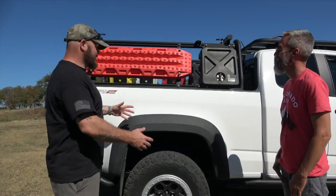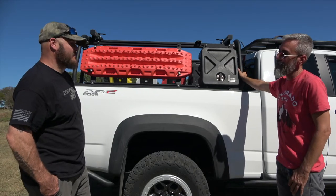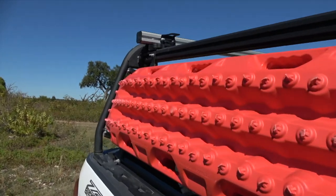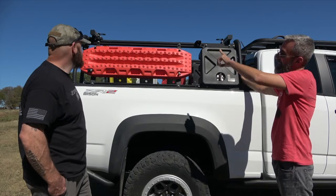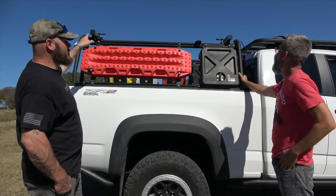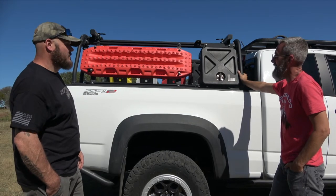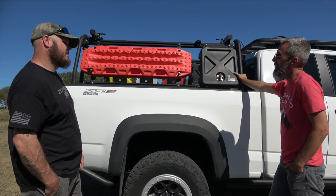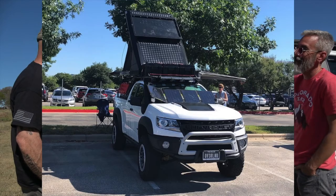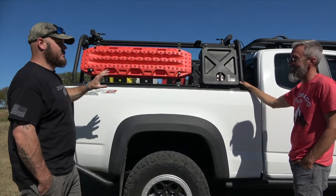At the back is the Leitner Active Cargo System bed rack. He didn't want to lose the truck's utility — he wanted to still be able to get stuff into the bed. The rear bar has turn knobs so you can slide it forward for tall items. The front bar is adjustable with bolts. The Leitner is all aluminum at 70 pounds for the rack itself, with 1,000 pounds static weight capacity, 500 pounds on-road, and 250 pounds off-road. So he can still run a rooftop tent off-road.